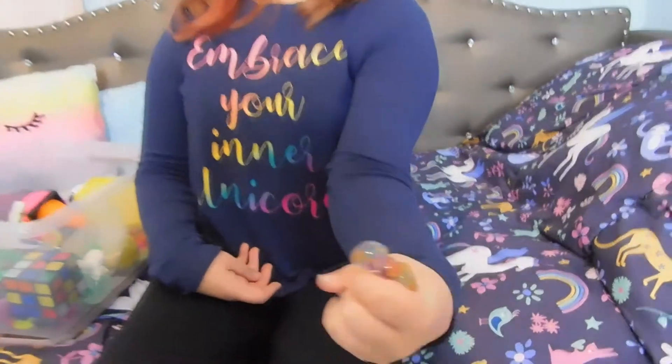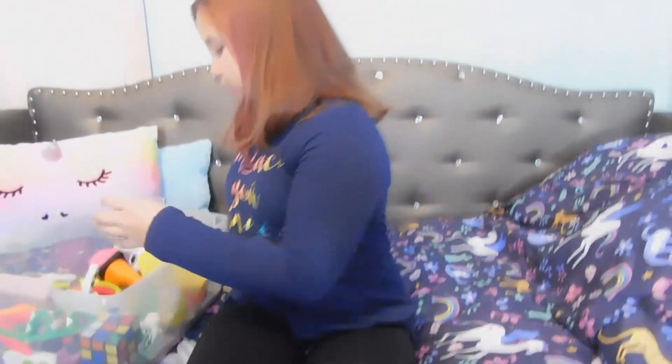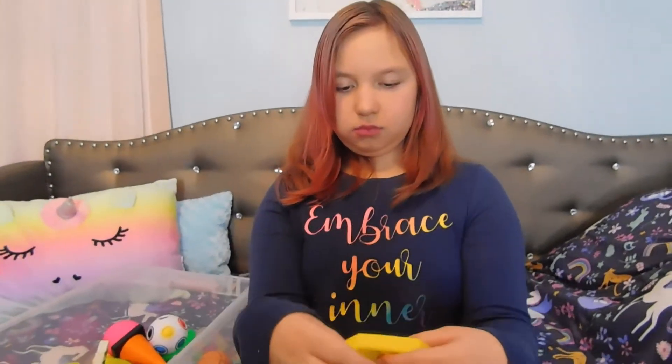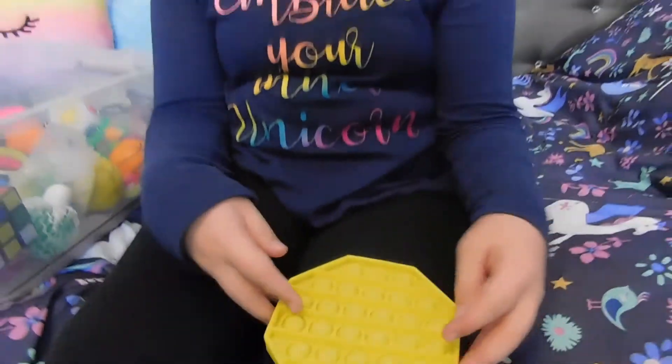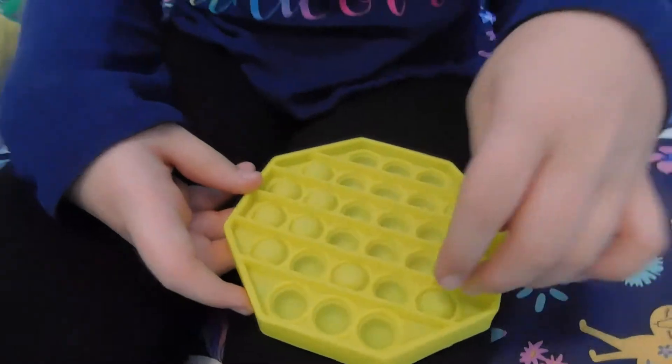And then here's another one that is an Orby one. Then here's my puppet. So, we put all those there, and then if you... So, that's a puppet. I love this one a lot.